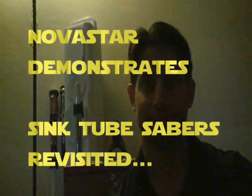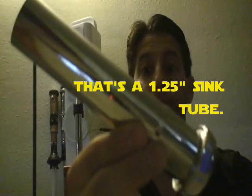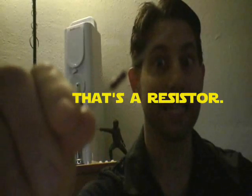Hi, Novastar again. I'm going to show you sink tube sabers today — how to make them and how to wire them. I'm going to show you that if you have this, and if you have this, then you may not need this. You guys ready? Let's get it done.